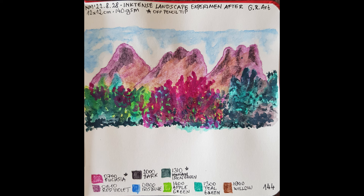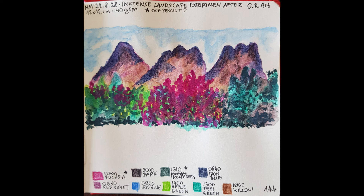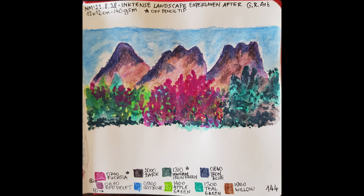Then, iron blue pencil work on the mountains, and here is when activated. Then I applied a thin layer again on the sky to make it a bit darker.